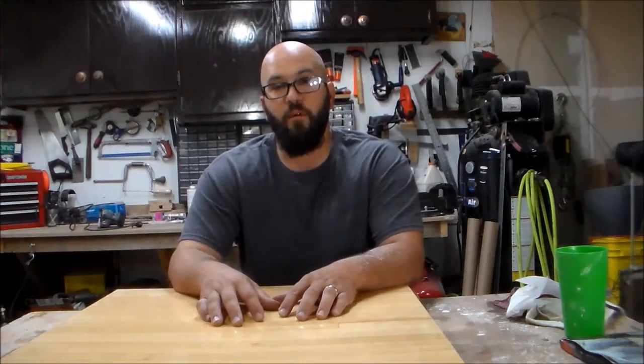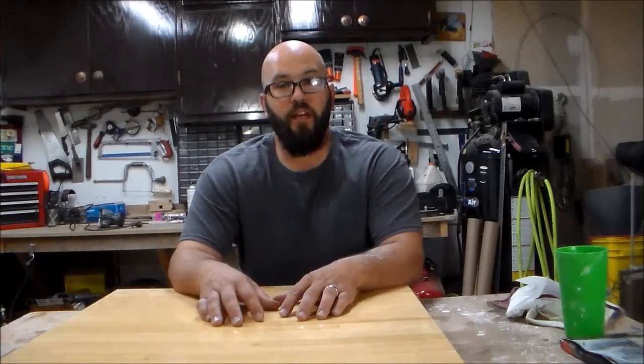Thank you for watching. If you'd like to see more videos like this, please subscribe to my channel. Until next time.